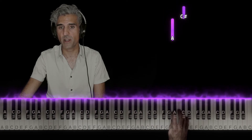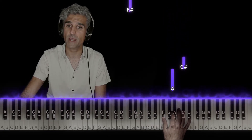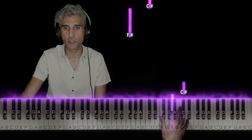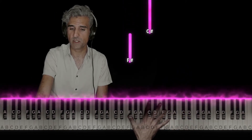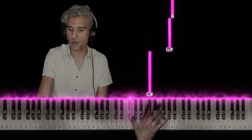Now, just lift your hand up and you could use 1 or 2. Let's use 2 right now on A. 4 on C sharp. Then similarly, 1 on F sharp, 2 on C sharp.